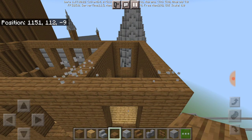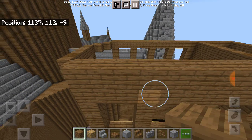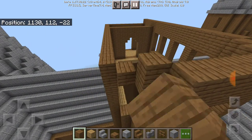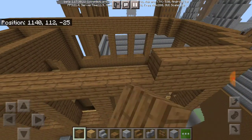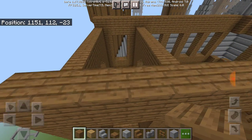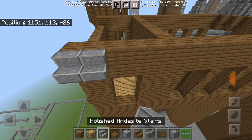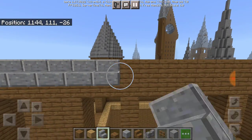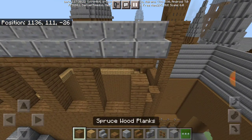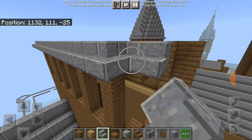Wait, hang on — put in one extra layer. Put up another layer of these blocks, an extra layer, because for this one I'm going to be using the stairs — either that or the blocks, I'm not sure which.